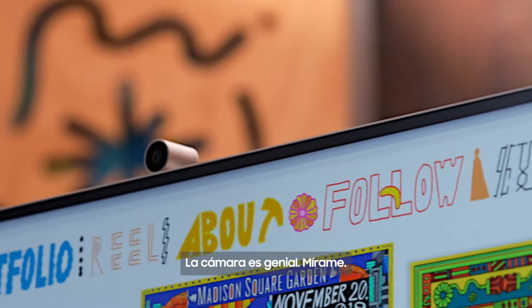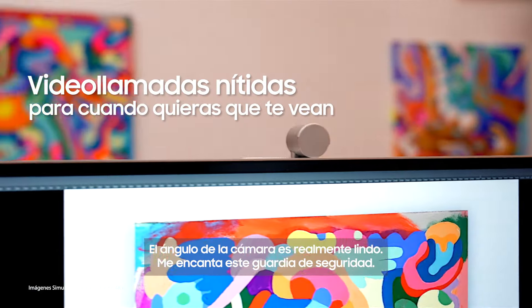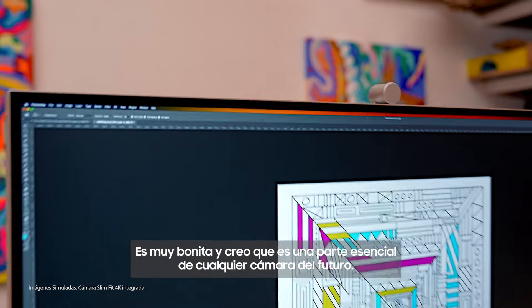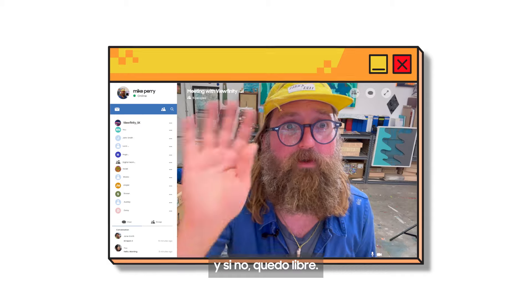The camera is great. The angle of the camera is really nice, and I love this security guard feature — I feel like that's such a nice, essential part of every future camera. If I want to talk to somebody I can jump on, and if not then I'm free.